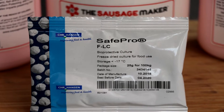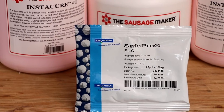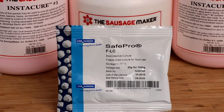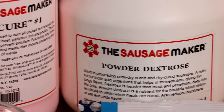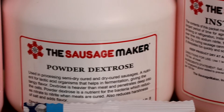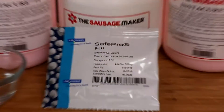Hey everybody, welcome to the Two Guys in a Cooler channel. My name is Eric and in today's episode we're going to be diving a little bit deeper into the starter cultures used for making salami. Salami is a fermented style of sausage and there's a lot of different options when it comes to starter culture, so in today's video we're going to focus on FLC.